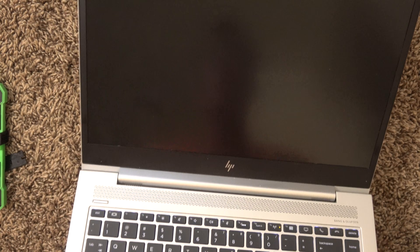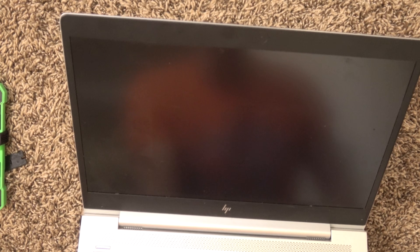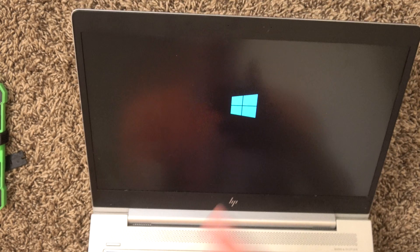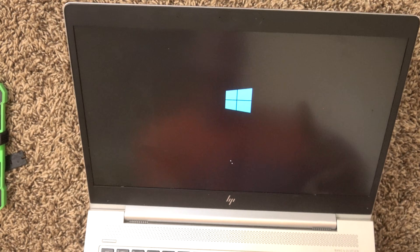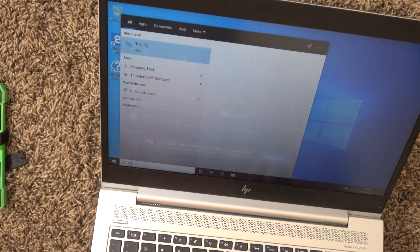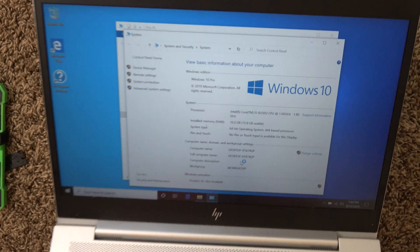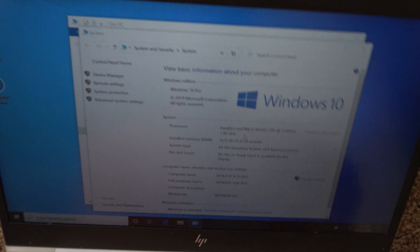Now I'm going to boot the computer back on and see that it has 16GB of RAM. It did show a POST error just saying that the RAM has changed — I just had to hit enter, and now it's going to let me boot into Windows. Super fast boot from that solid-state drive. I'm going to go to This PC, right-click, properties, and there we are with our 16 beautiful gigabytes of RAM.